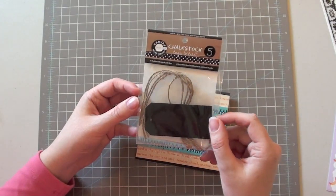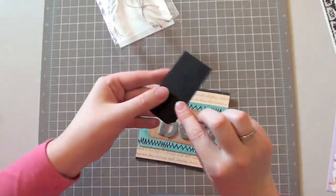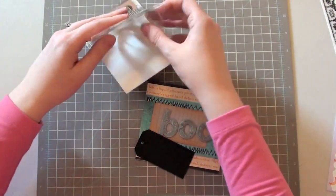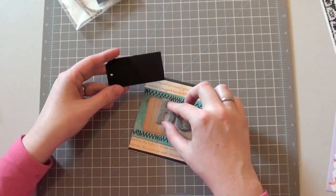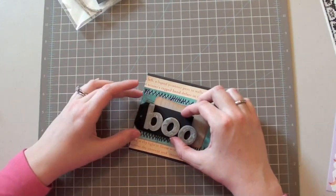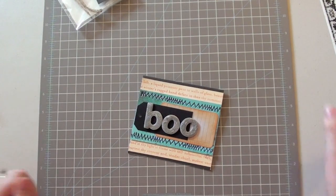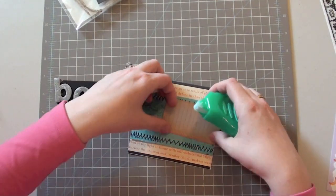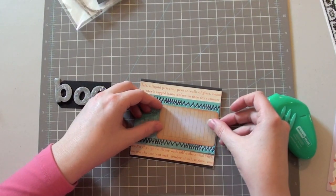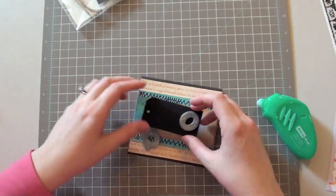I have these chalk stock tags from Canvas Corp — basically little chalkboard tags. I love using these and writing on them with a gel pen — it just really pops. Or you could actually use chalk of course. I think that's going to pop just a little bit better on there. Yeah, it's way better. I'll probably just layer these up like that. I think I might actually put this on some adhesive foam so it gives it a little bit more dimension to the card.